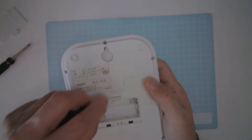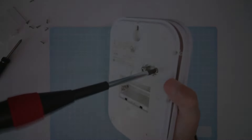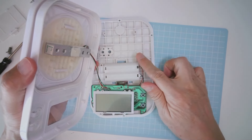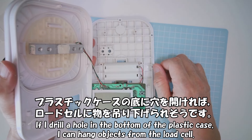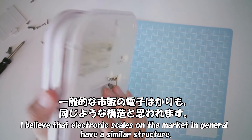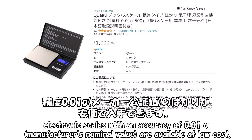我が家のキッチンスケールの構造を見てみました。プラスチックケースの底に穴を開ければ、ロードセルに物を吊り下げられそうです。この測りは最小表示1gなので、今回の目的には使えませんが、一般的な市販の電子測りも同じような構造と思われます。台に乗せて測る電子測りなら、精度0.01gの測りが安価で入手できます。